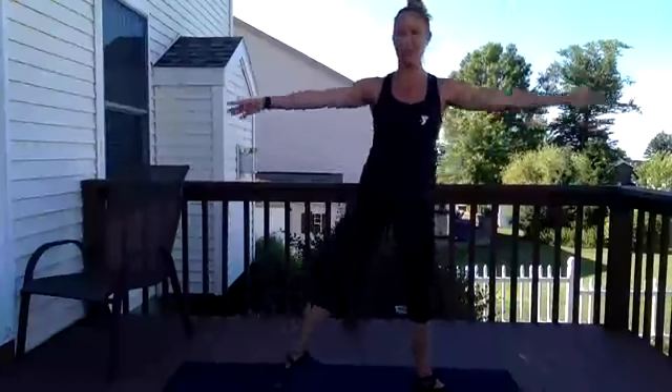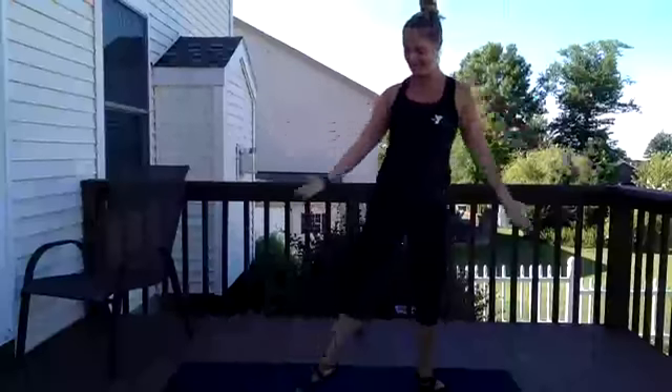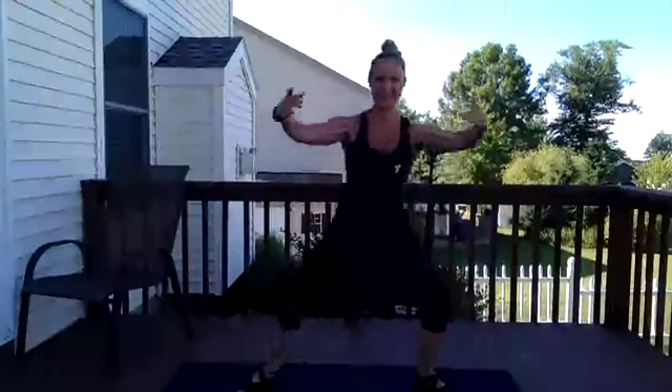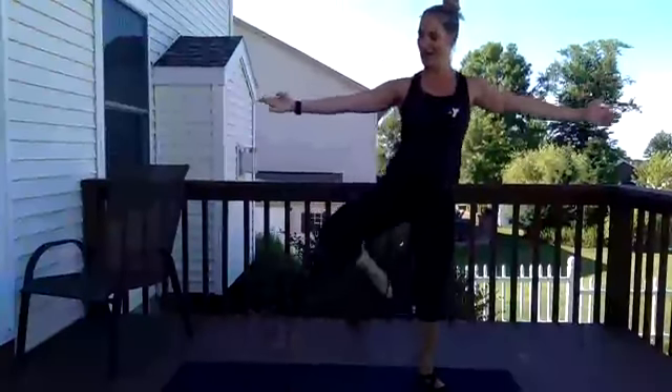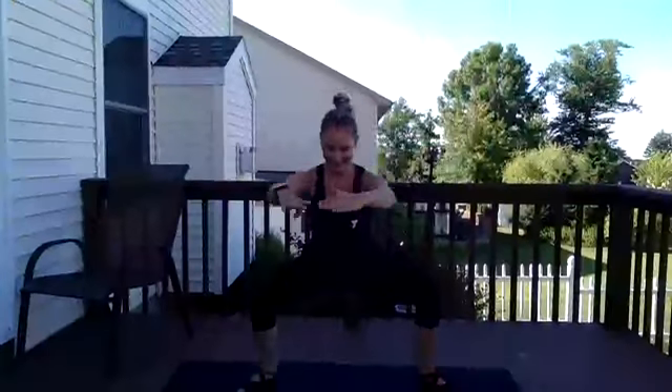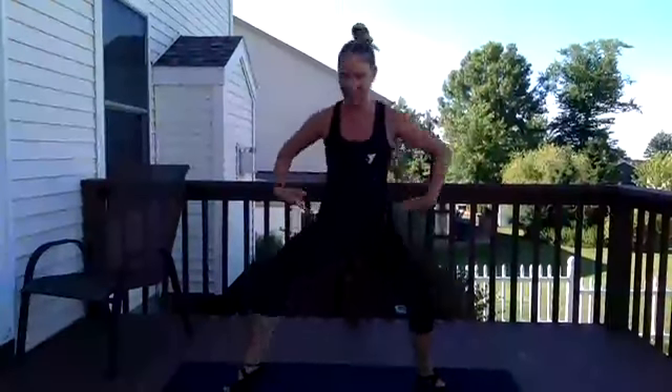Now plie and point to the right — plie, tendu, plie and up. Give me eight more, all the way down, all the way up. Now another set of eight: come up to a posse if you can, or to the ankle. Then take it down — relevate that right heel up and let's pulse for eight.